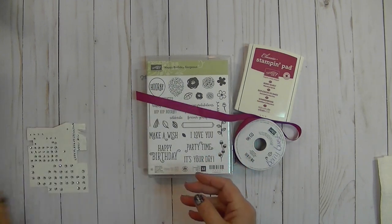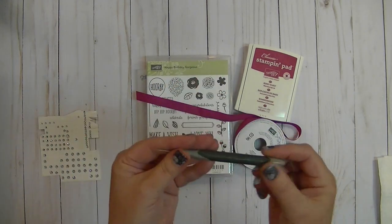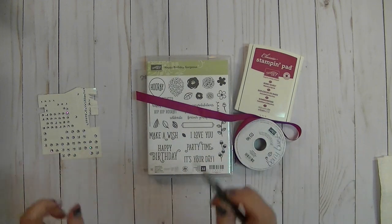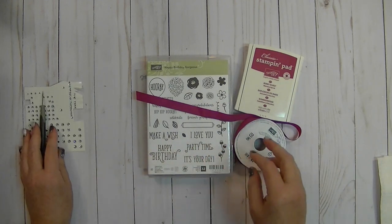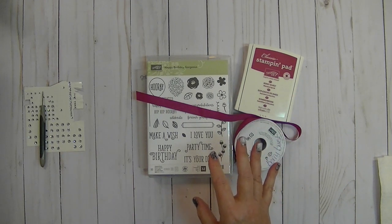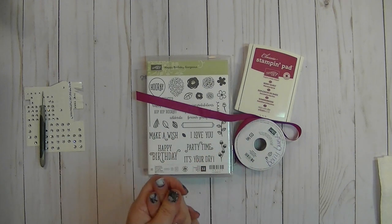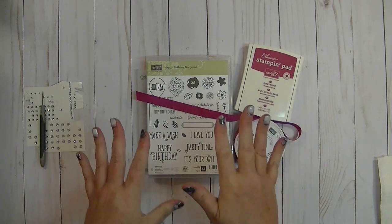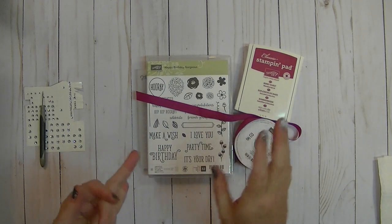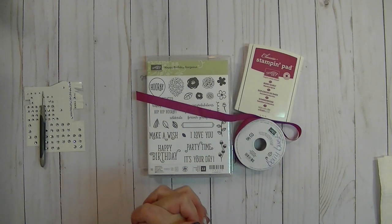You're going to need some little rhinestones — I apply these with just my little poker doohickey. I can't remember what it's called, but it's very sharp. This is going to be all about the beautiful Berry Burst, one of my favorite colors. This is also one of the cards that is in the free kit with purchase that you receive from me every month.